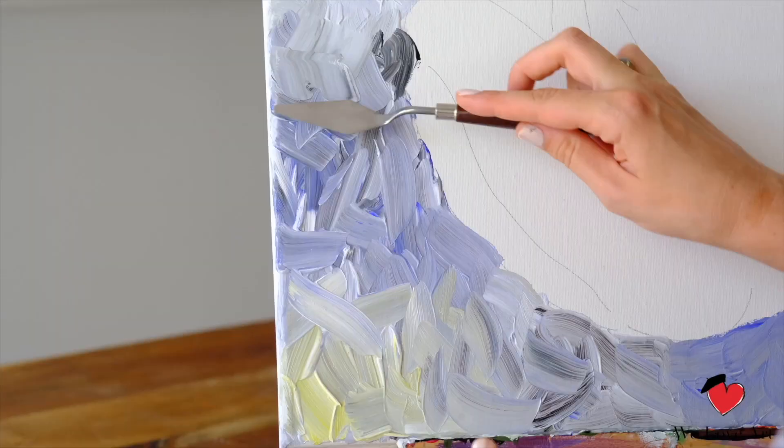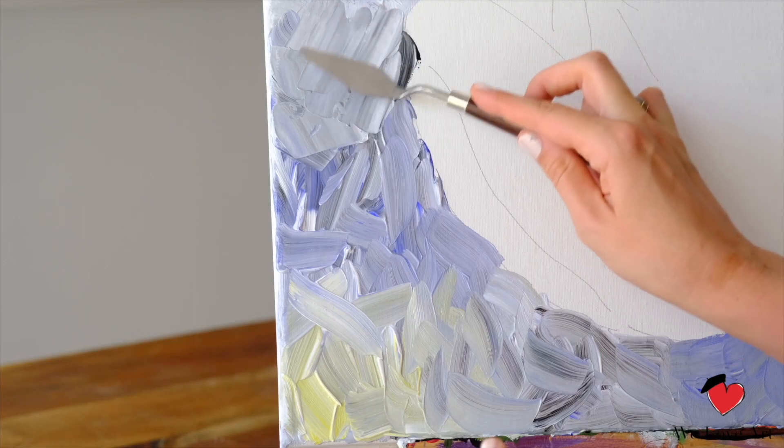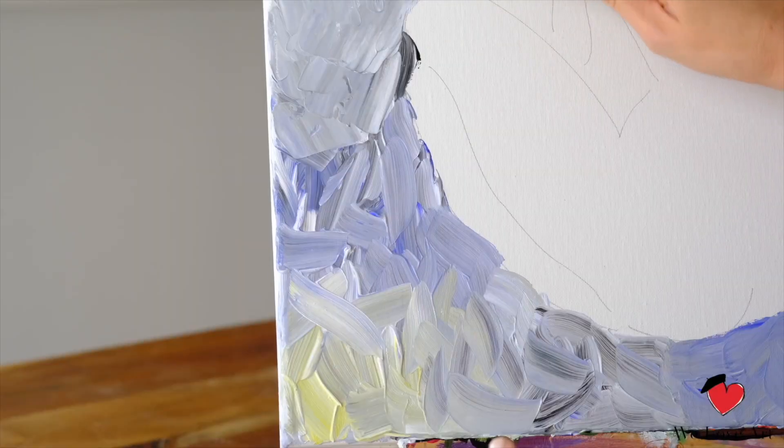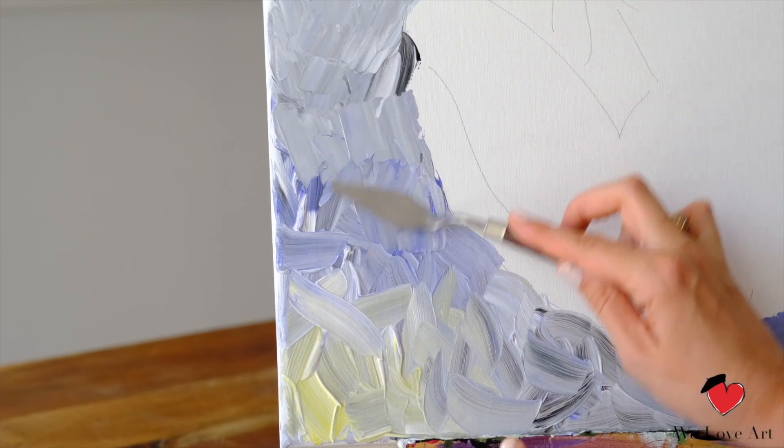Now if you have a palette knife, we use the exact same technique. The flatter you angle the palette knife on the canvas, the softer it scrapes the paint. The more you angle it away from the canvas, the more of the paint it scrapes away. So you decide. It's really just like spreading butter on the toast.